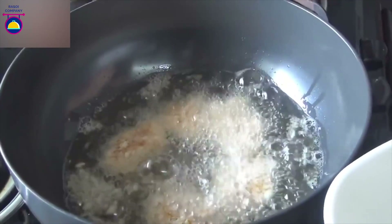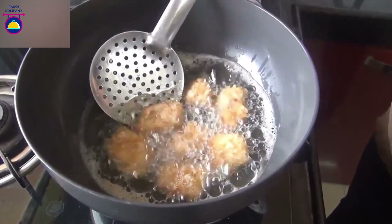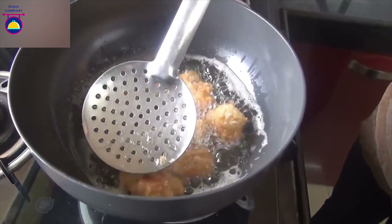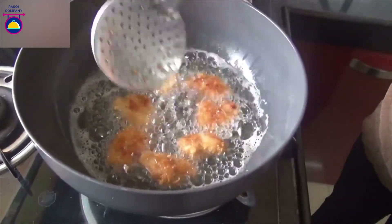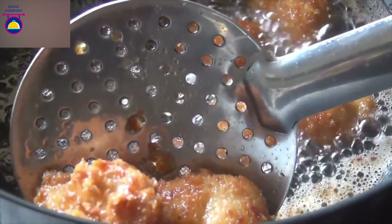Drop in the nuggets one by one very slowly. Don't put them together or they will stick to each other. Once browned on one side, flip very slowly so that they don't break. It usually takes 3 to 4 minutes on each side. Make sure that the chicken is properly cooked. Once cooked and brown on both sides, remove them and keep on a kitchen towel.